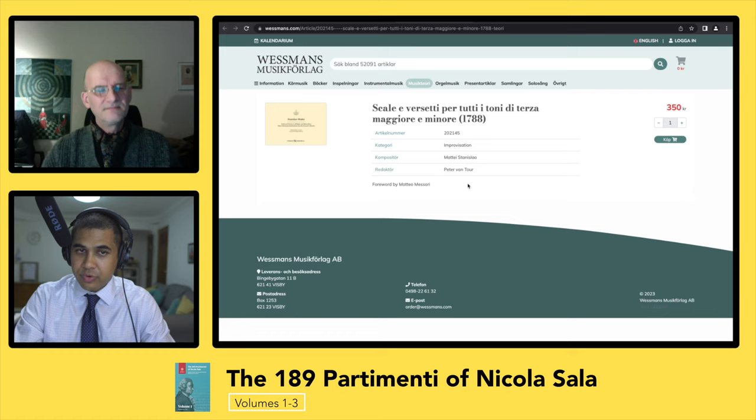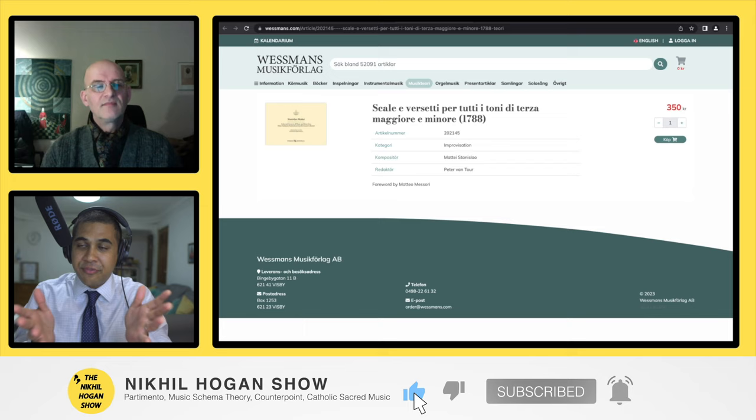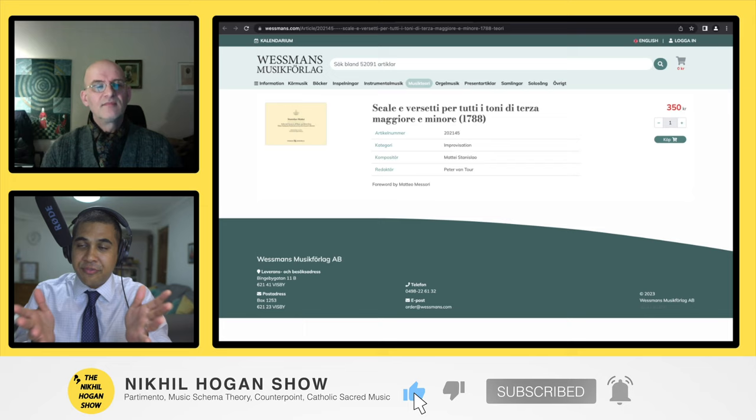Is he closer to Leo versus Durante in terms of the approach and material? I would say yes, it's more old-fashioned. He was very old-fashioned. And what about his student, Stanislaw Mattei? You've also worked on and published a book of his. Could you talk about his approach? Mattei taught very famous people — Rossini, for instance. I believe he also taught the teacher of Richard Wagner, Christian Weinlich. So this was a very, very influential teacher.